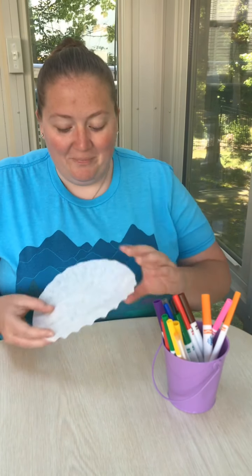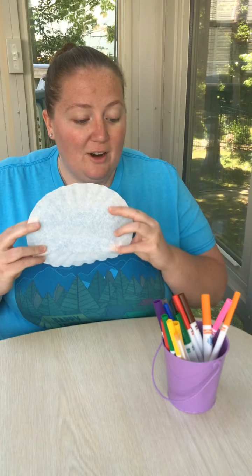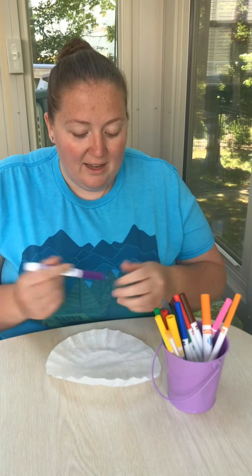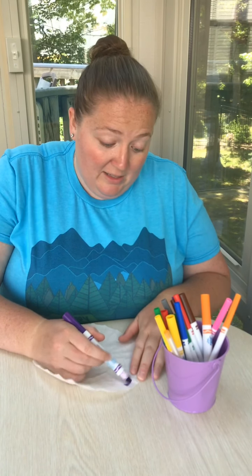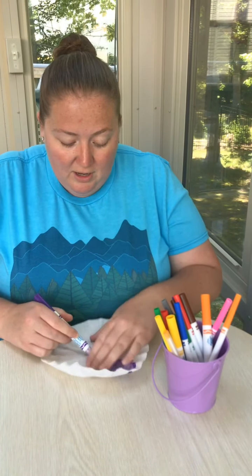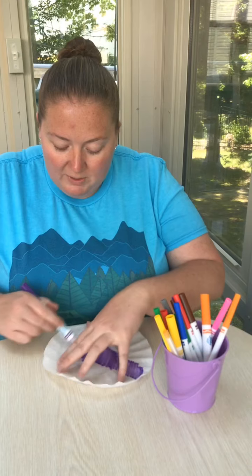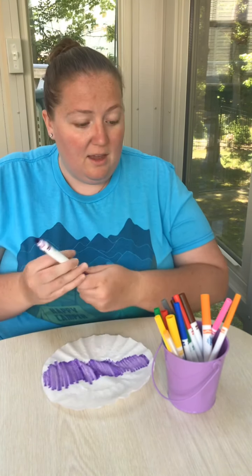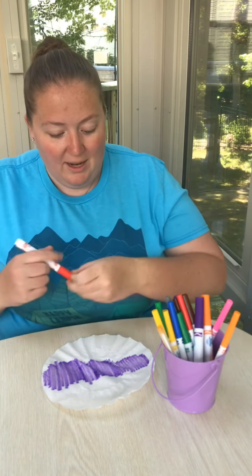What we're going to do with our coffee filter is basically just color it. You need washable markers because we're actually going to spray these later and the colors are going to kind of run together. All you have to do is basically scribble around it — it does not have to look like anything specific. I wouldn't waste your time trying to be real precise about the lines because all the colors are just going to run together anyway.